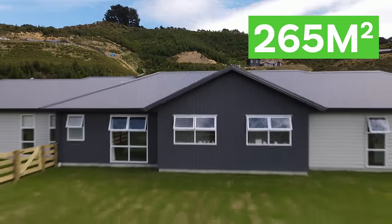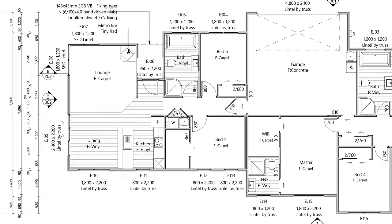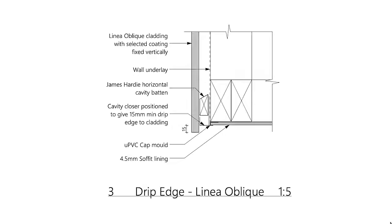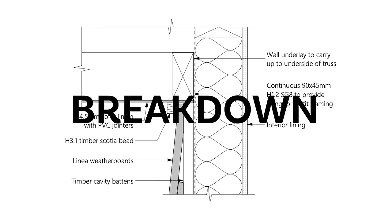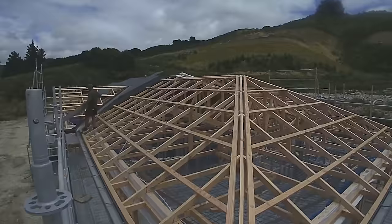This is a 265 square meter home that's been designed for two families to live in. Coming up we'll take a look at a time lapse of the build, we'll examine the floor plan in detail, and we'll break down the building process start to finish. Stick around to the end of the video for a tour of the completed home and our sit-down chat with our clients.